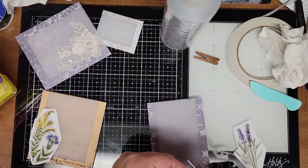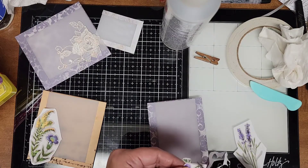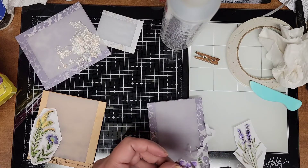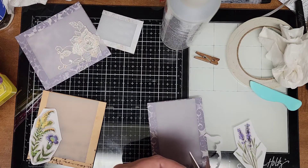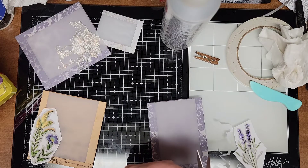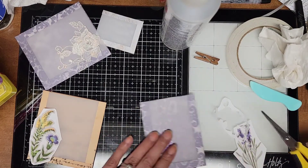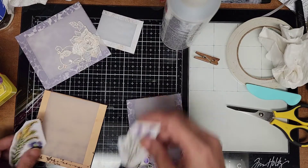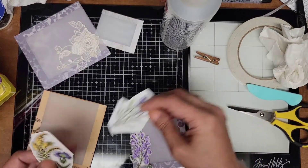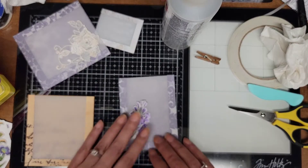We got our first tomato turning red and I'm excited about that! Rod's brother also has a garden next door — a lot bigger garden than ours — and we had a tomato off of his. Oh my goodness, was it so good — we had BLTs and it was just fabulous. Okay, so I think I'm going to put that there.